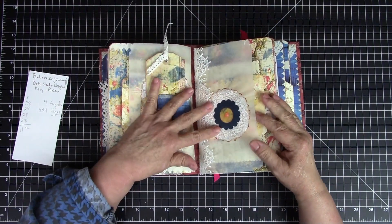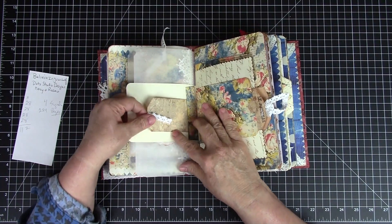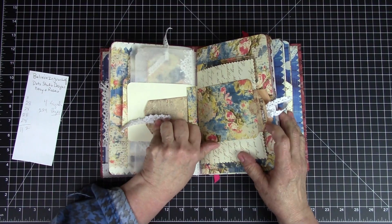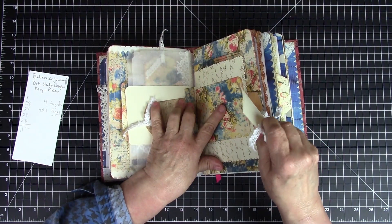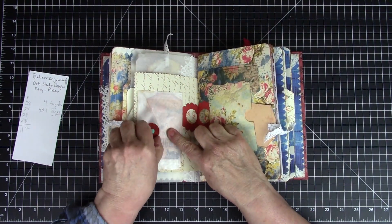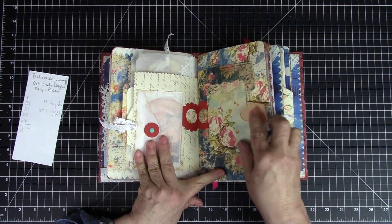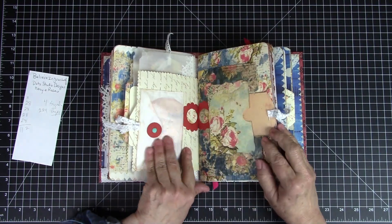Now we're in the next signature with the same treatment — maybe just different details, like this one has a little tag with some lace. I love the noise you get when using glassine bags. Here is another pocket with one of his little tags from the pack, then another envelope with a little tag in it, and another pocket with lace. All of this was cut out and put in there.